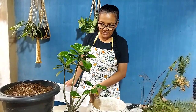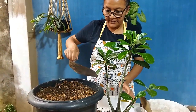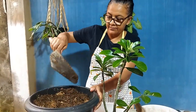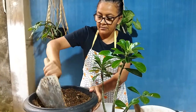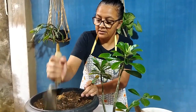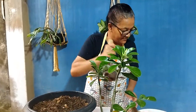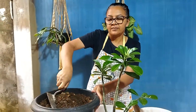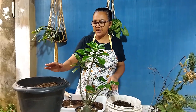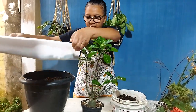O nosso primeiro passo vai ser: eu vou tirar um pouco dessa terra aqui, pôr aqui nessa forma, para a gente pôr a rosa. Deixa eu dar uma fofada aqui mais, que está bem sucada. Vou tirar daqui — vocês vão dar só um tempinho enquanto eu tiro aqui. Então, pessoal, eu já tirei aqui o excesso de terra, que está aqui na nossa forma. E agora o próximo passo, eu vou pôr essa forma aqui na frente.